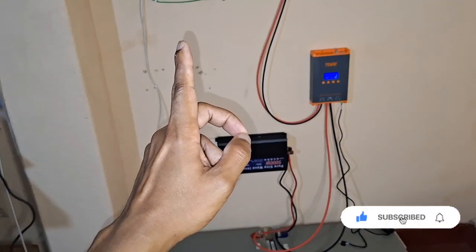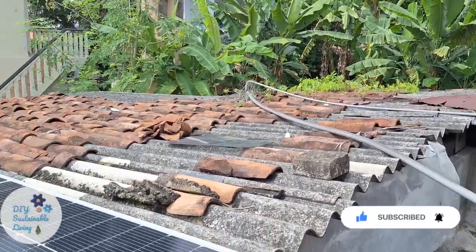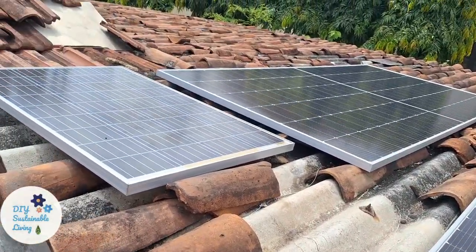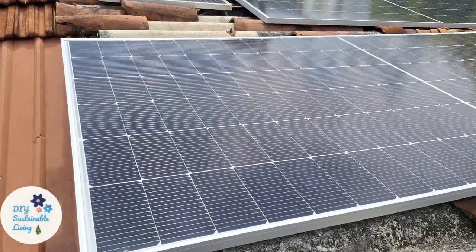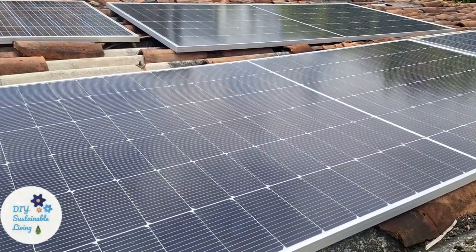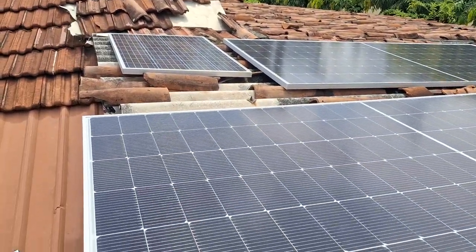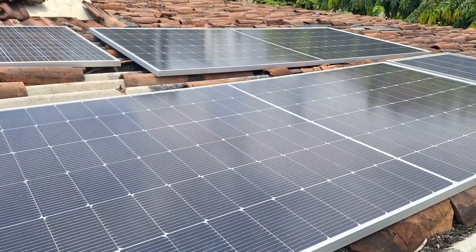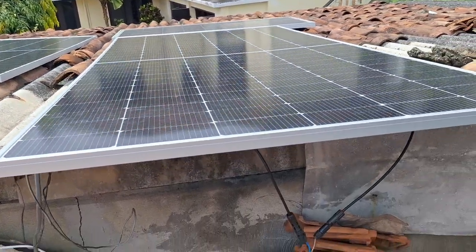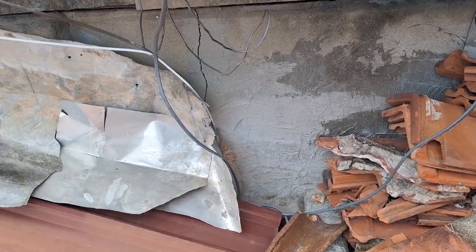First let's go up to the roof and have a look at the panels. As you can see I have got two huge 595 watt solar panels in addition to my old 150 watt and 100 watt panels. These two new ones are going into the MPPT. The solar power reaching these panels goes down these wires which lead into our solar shed.